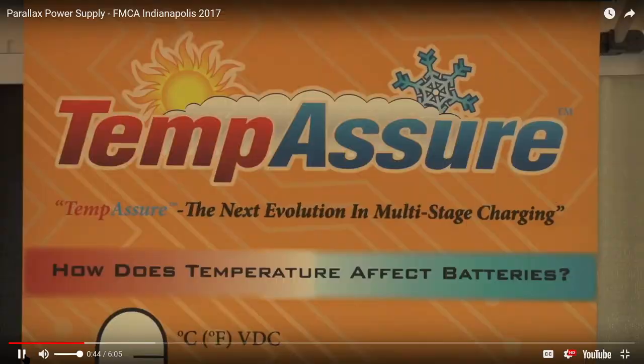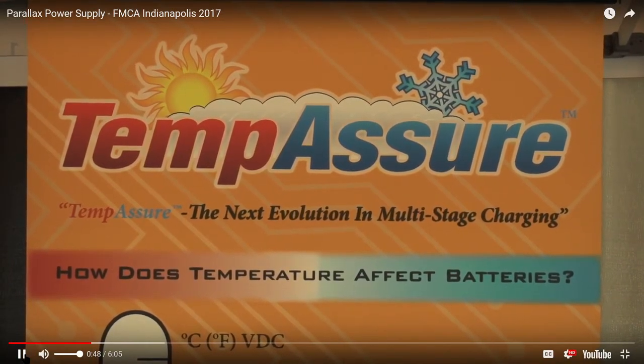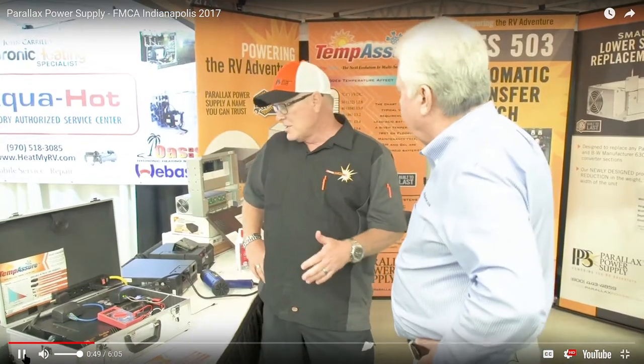Tell me about Tempessure. What's this about? Tempessure — we've basically taken multi-stage charging to the next level. Temperature compensated charging is, most major battery manufacturers say, the best way to charge your battery. When your battery's in a hot climate, you can't push as much voltage into your battery.